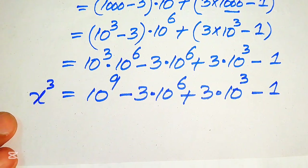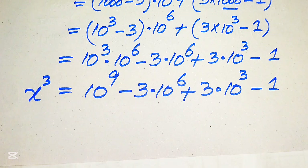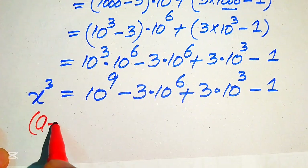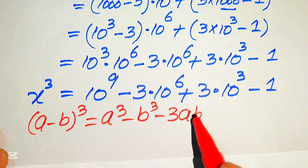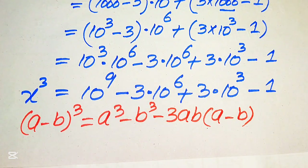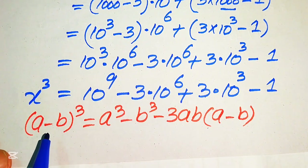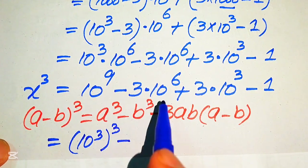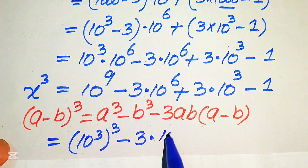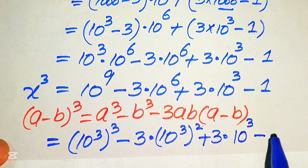This is the value of x³. Now we move forward using the nice cubic formula: (a - b)³ = a³ - b³ - 3ab(a - b). We convert the right-hand side into this form. We write 10⁹ as (10³)³, then 3 × 10⁶ as (10³)², and 3 × 10³, and minus 1, which gives us (10³)³ minus 1³ minus 3 × 10³ × 1 × (10³ - 1).